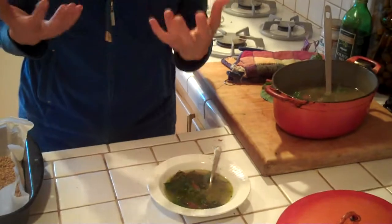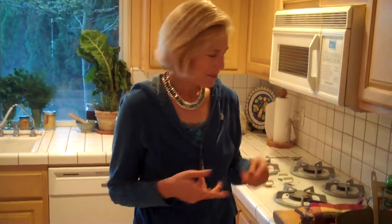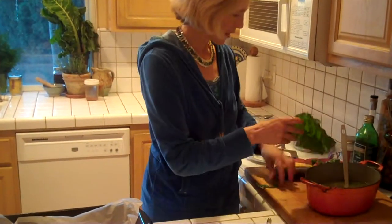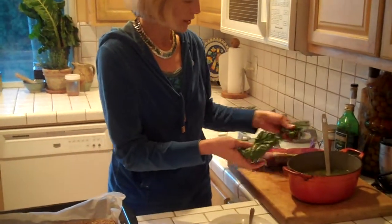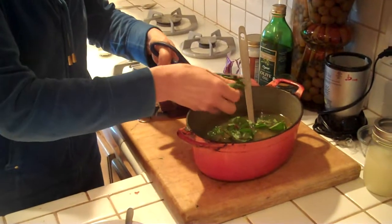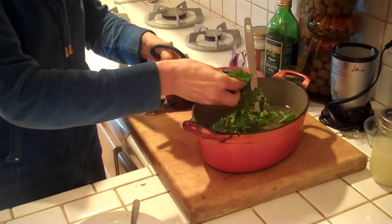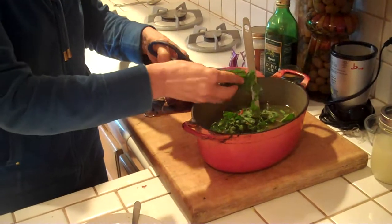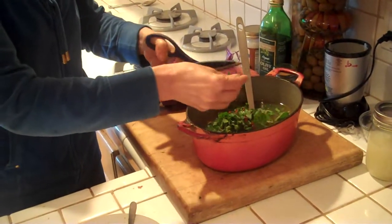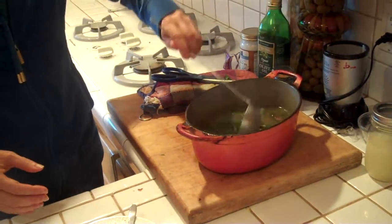I wanted to share with you a little tip — it's just our way of being able to manage smelling this broth. We'll often take just some greens from our garden, chop them up, and put a little bit into the pot and literally just let them simmer away. I've got my wonderful apple cider vinegar in here, which is helping to extract all the minerals not only out of the bones but out of these greens.